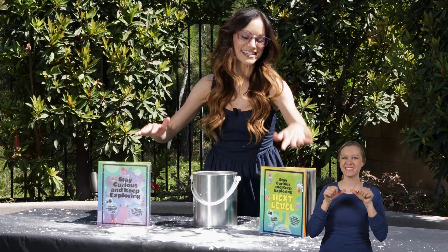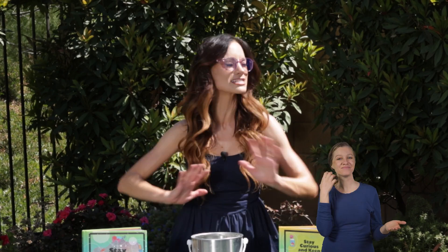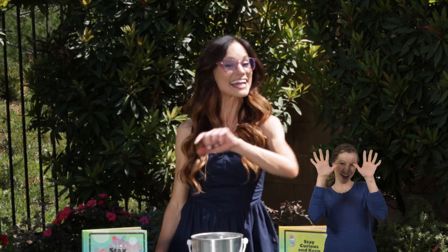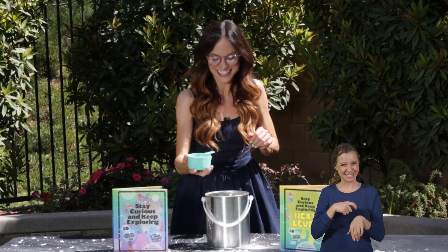Thank you for making a paint can rocket with me. If you like this one, be sure to check out my best-selling Stay Curious and Keep Exploring book series for 99 more science experiments. I'm Emily Calandrelli. Subscribe for all things science and space. And remember, stay curious and keep exploring. I'll see you next time.